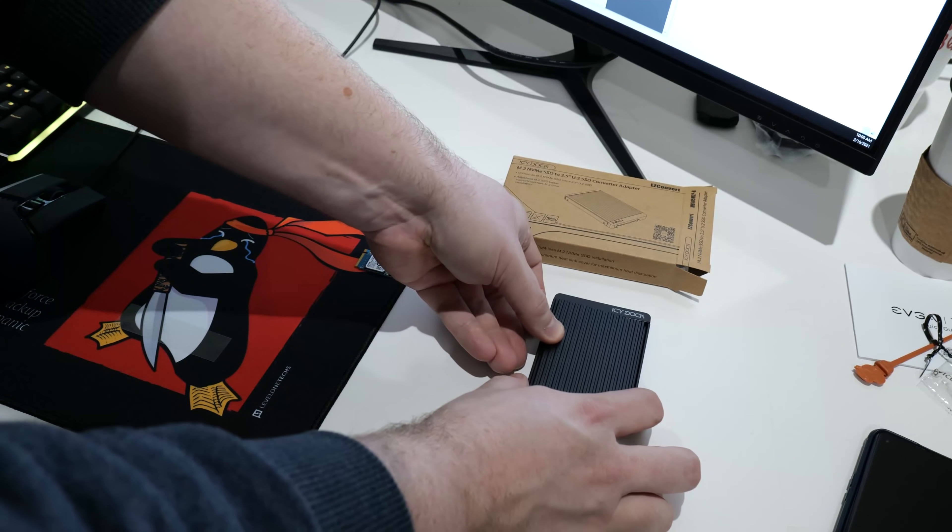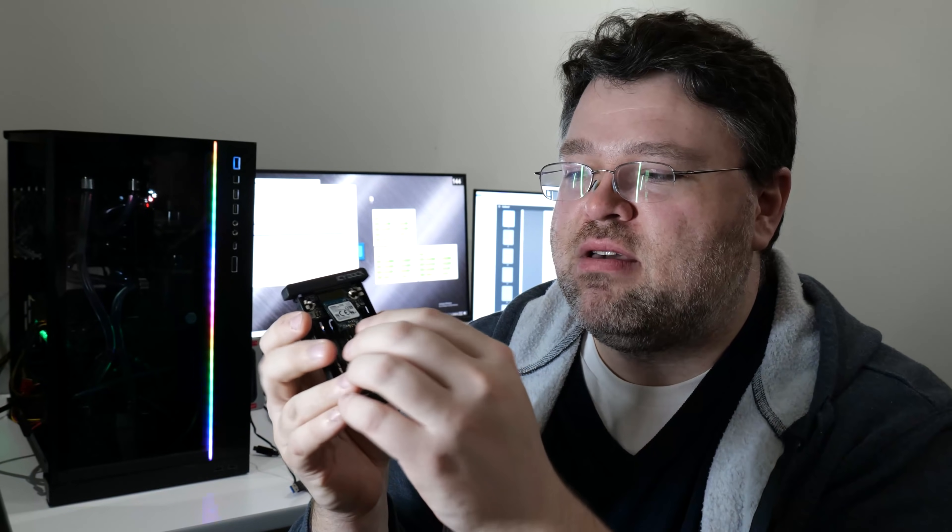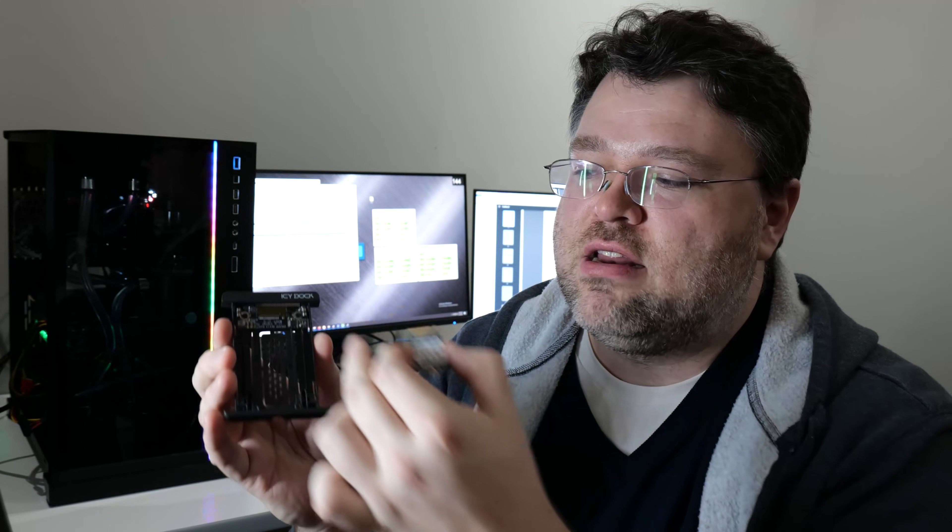This is already basically the size of a USB stick. If you want to interface with this or you need to read some information off of it conveniently, then this adapter will work for you. If you also throw in IcyDock's U.2 to M.2 adapter — here you can see we've got our U.2 connector on the adapter, the world's smallest PCB, and then a convenient M.2 connector.